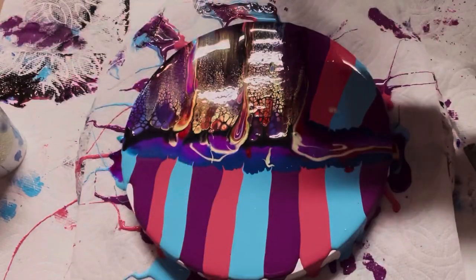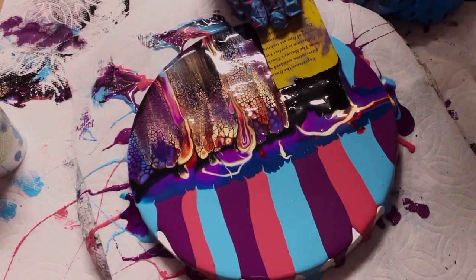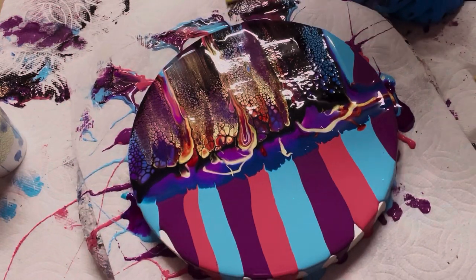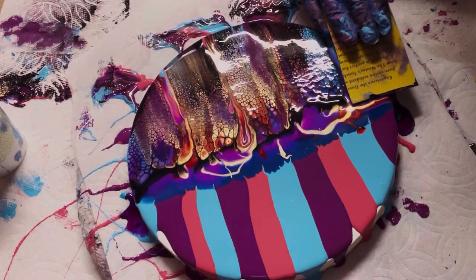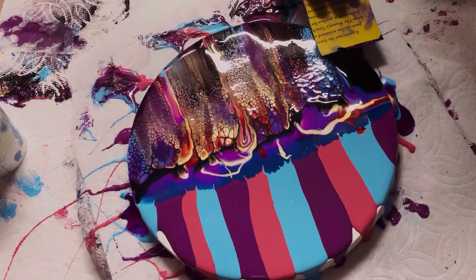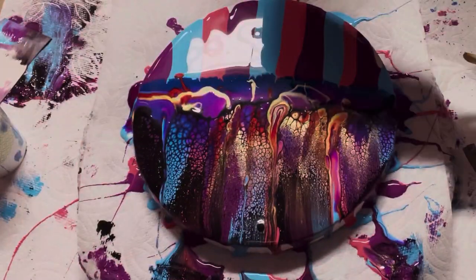My cell activator today is Australian Floetrol and Golden Heavy Body Black Carbon at a 4 to 1 ratio. All of my paints and pouring medium are always listed in my description, and I'm always available for questions. If you leave one, I get a notification and I try to answer everyone.